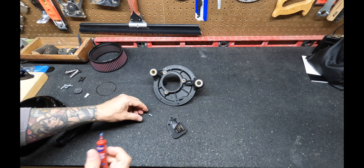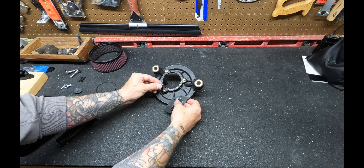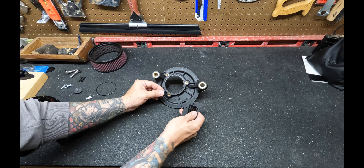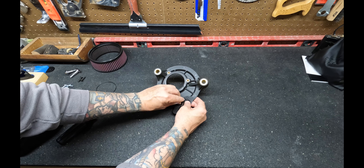Take this little piece and some Loctite and install it to the new back plate. What this piece does is cover up some exposed electrical wires that were previously covered by the stock air filter due to it being so large. Just ensure you're putting it on the right way so that it's curved into the motorcycle and not away from it.